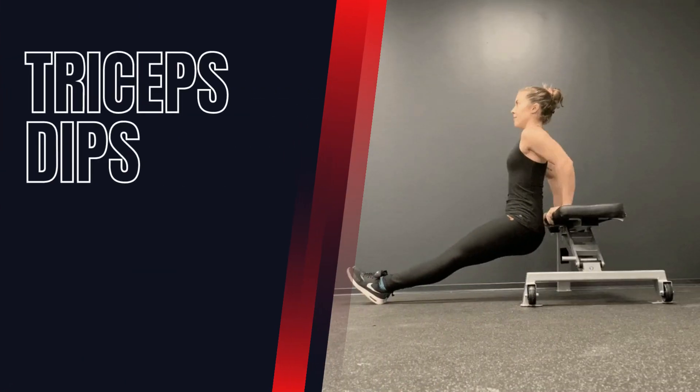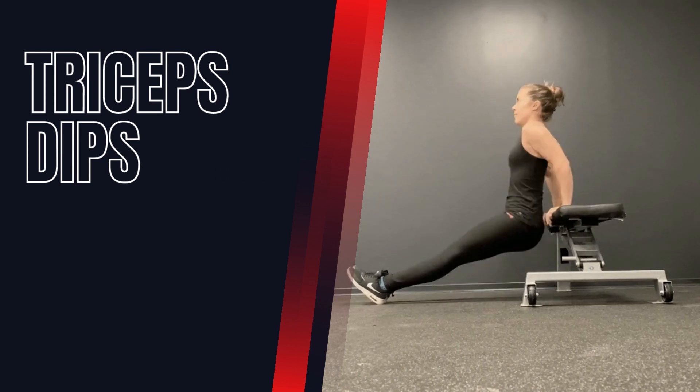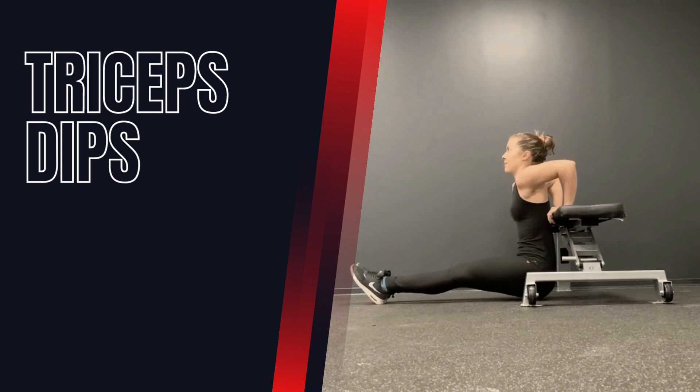Triceps Dips. This bodyweight exercise is great for targeting the triceps. Place your hands on parallel bars or a sturdy surface and lower your body until your elbows are at a 90-degree angle. Push yourself back up to the starting position.